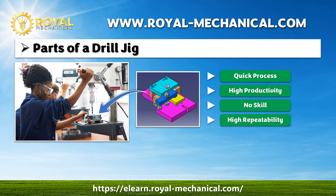Now, the process is quick. The technician will be able to produce more parts. With the help of the drill jig, the technician does not need to be highly skilled. Any person who knows how to operate a drilling machine can make accurate parts that will be repeatable. Starting the following video lesson, I will demonstrate how to design this drill jig using Catia V5.